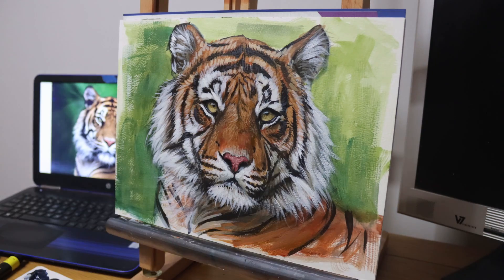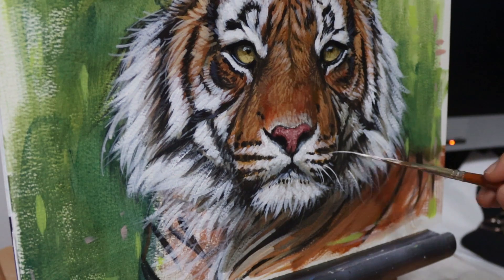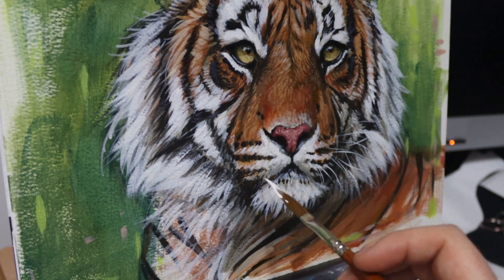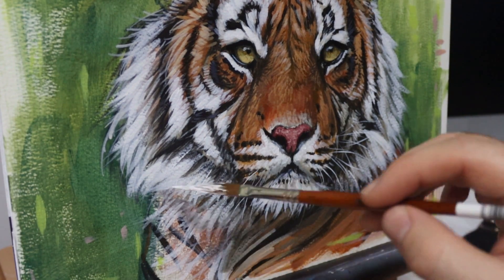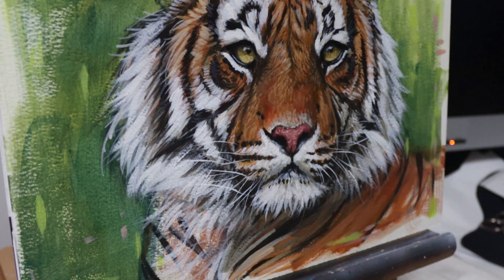I finish it off by just putting in the whiskers using a dagger brush, or a sword liner it's called. This is one of my absolute favourite brushes for this — you can see how quickly I can block in those whiskers, how fine those hairs can be with this brush. It's not really taking much effort; it's quick, easy, and I've got a finished sketch.